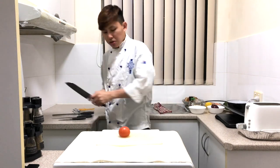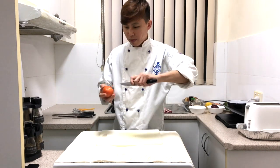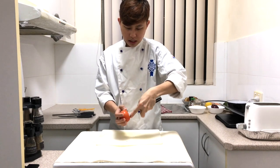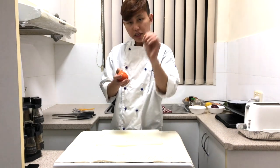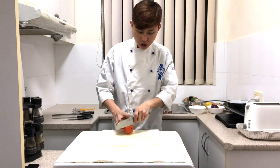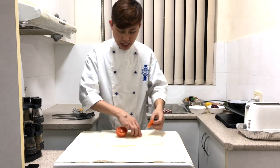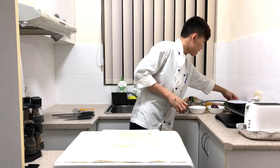Next, get your tomato. Every tomato comes with a core. To remove the core, take a small paring knife — be very careful when you hold it. Hold it by the tip, and simply go around the top of the tomato, and it will come out on its own. I'll be cutting two thin rings of the tomato, approximately 0.3 to 0.5 cm thick.